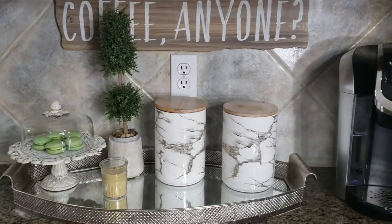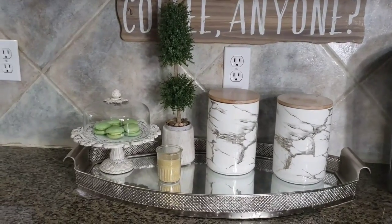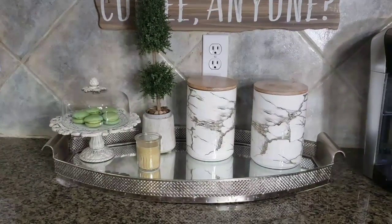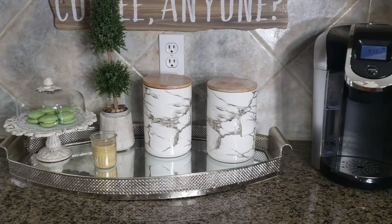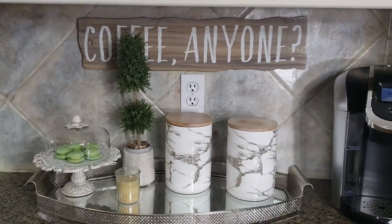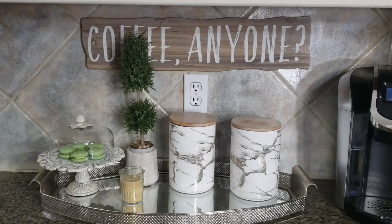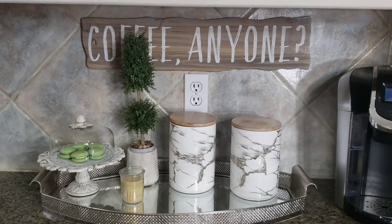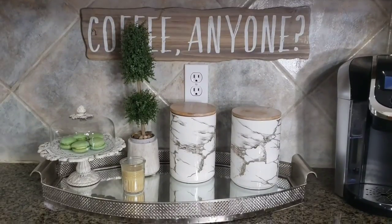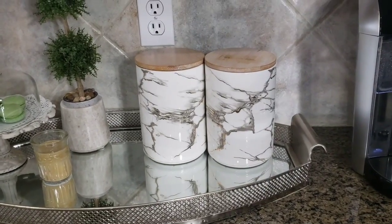My coffee station is pretty simple. I just have a couple of canisters, usually some sort of a treat, and then a little bit of decor, and of course the 'Coffee Anyone' sign — I'm sure you guys have seen that all over YouTube. I do plan to change that out this year; I'm just not sure what I'll replace it with. The canisters hold my sugar and my coffee pods.